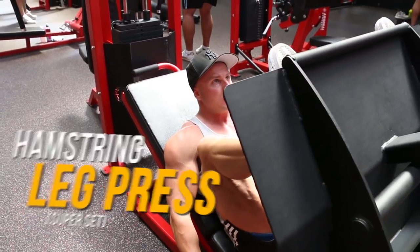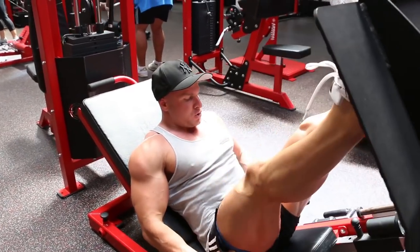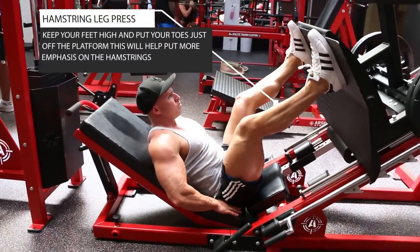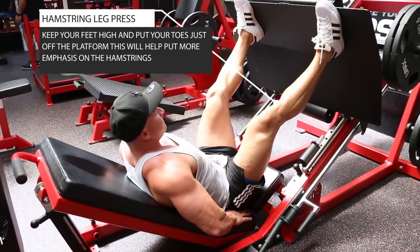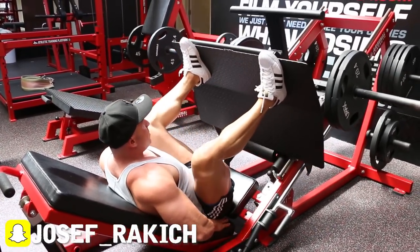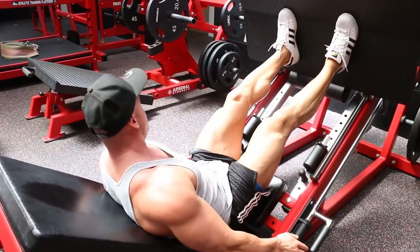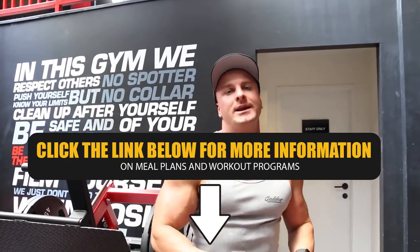You're going to bring the weight down, and that right there is how you smash your hamstrings in less than 12 minutes.